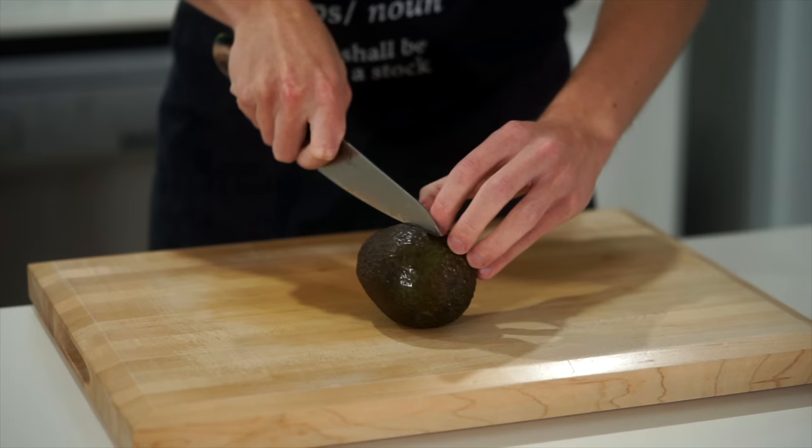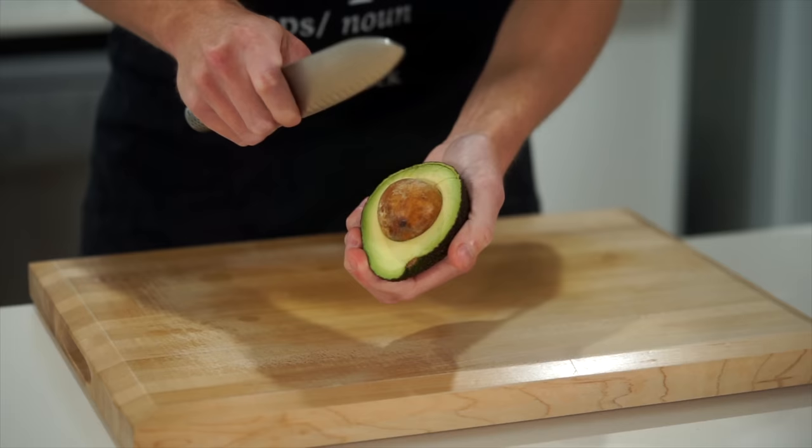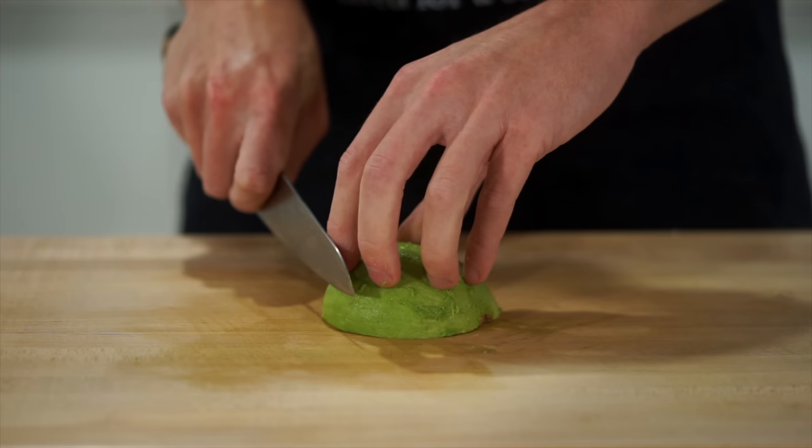Moving on, we need one ripe avocado. Open it up by running a knife around the seed, being careful of your hand — I do recommend doing this on a board. Once open, use a dull knife or spoon to pop out the seed, then scoop out the flesh with a spoon and slice into thin, even-sized strips. This can be optional if you don't like or don't want to use avocado.